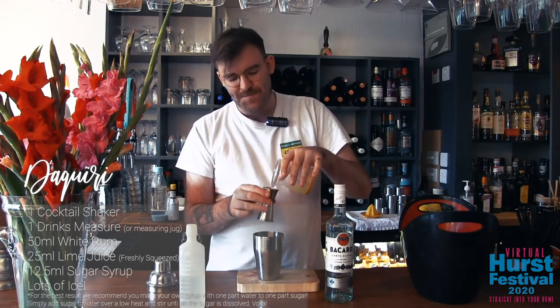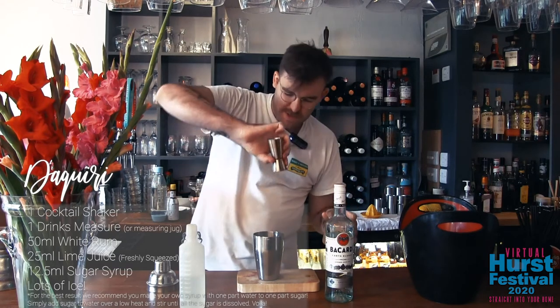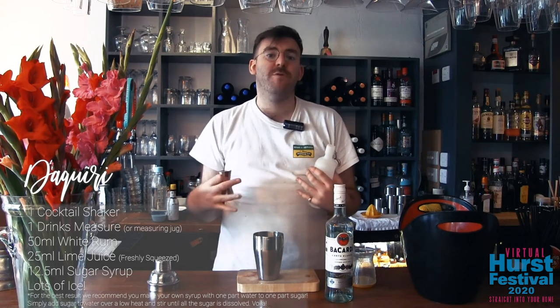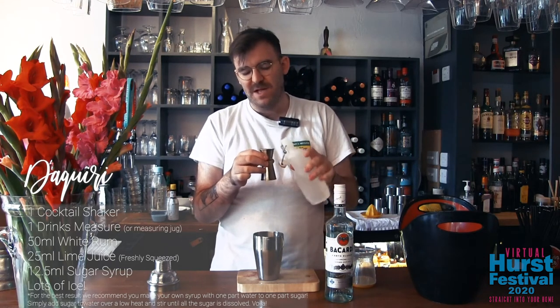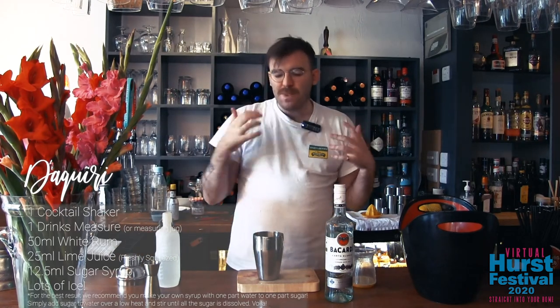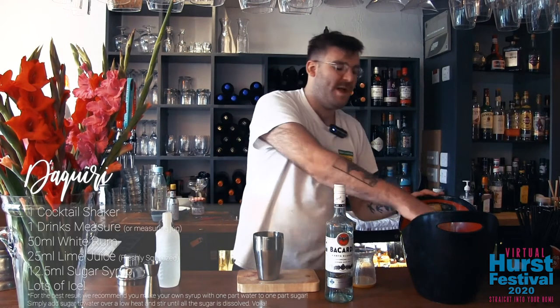25 millilitres of lime juice. And last but not least we have our sugar syrup. I make mine at home as I mentioned before — one to one, so 200 grams of sugar to 200 millilitres of water produces a very nice syrup. If you want a sweeter drink simply use more sugar in your syrup; don't use more syrup in the cocktail as it will water it down too much. So for this we're using 12 and a half millilitres. As I mentioned before, balance is everything. You can do more rum, you can do more lime juice, you can do more sugar syrup — whatever makes you happy. Ernest Hemingway would have loads of rum, a little bit of lime and almost no sugar; a recipe that has been utilized by many a bartender at the end of a long shift.